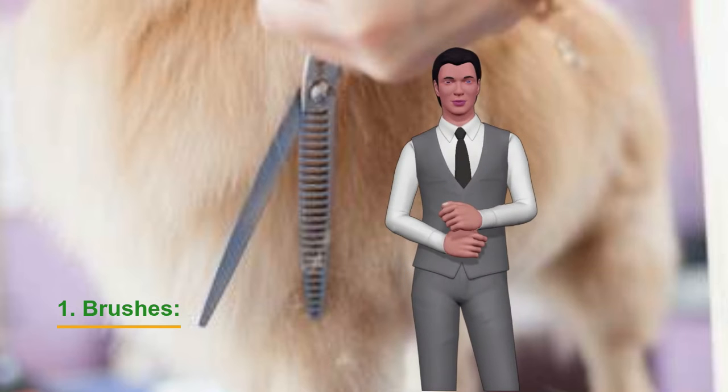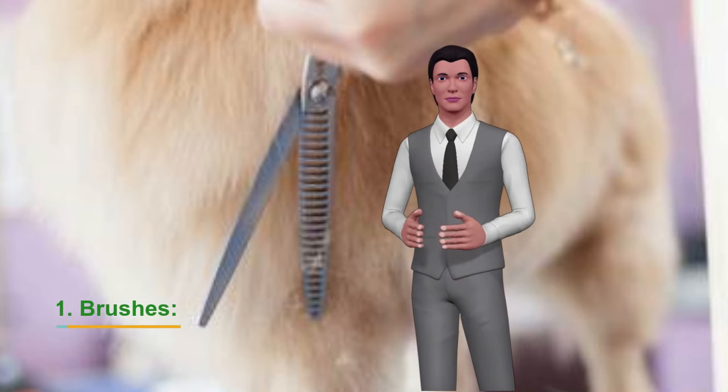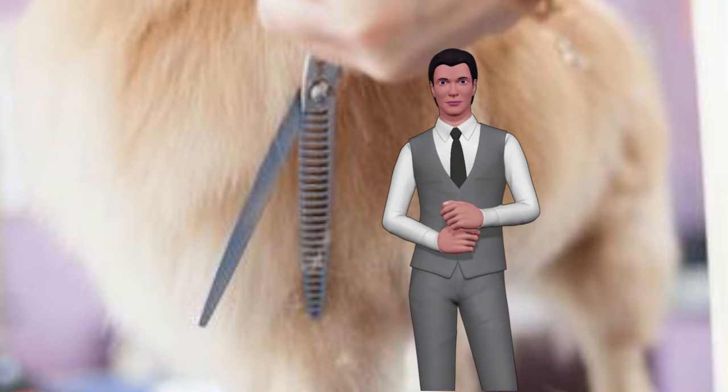For dogs with long, curly hair: a wide, flat and rectangular head brush with bent wire bristles. You will get shiny and silky hair for this type of coat.